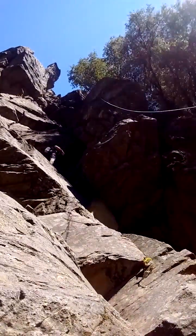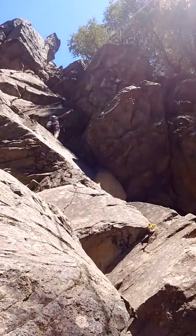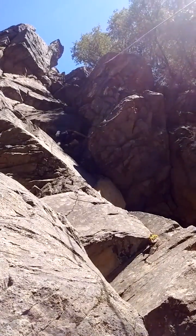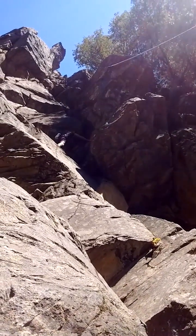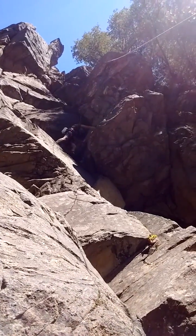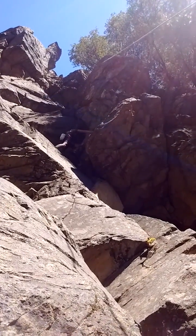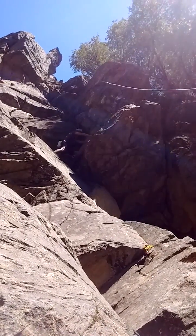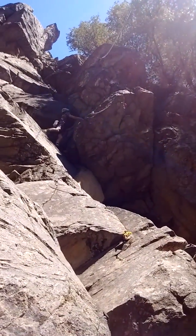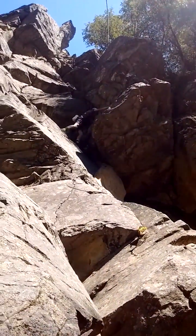You're going to traverse now — you're not going to go up, you're going to go right. All the way to the right, just traverse. You're going to come out onto that little weird section that you see. Make a horizontal traverse, son. Don't try to go up. There you go.